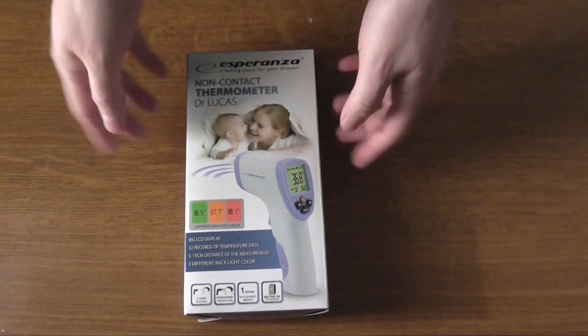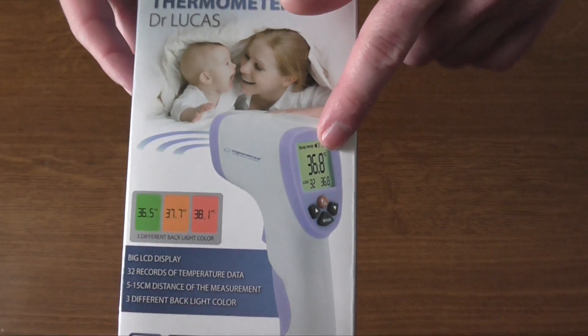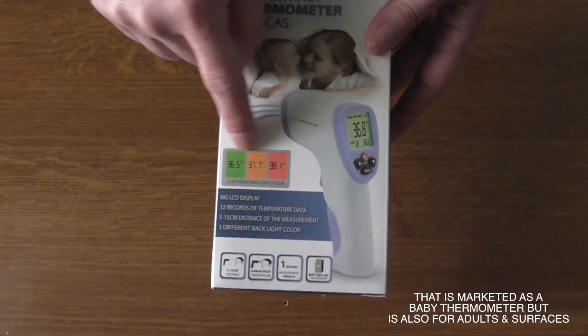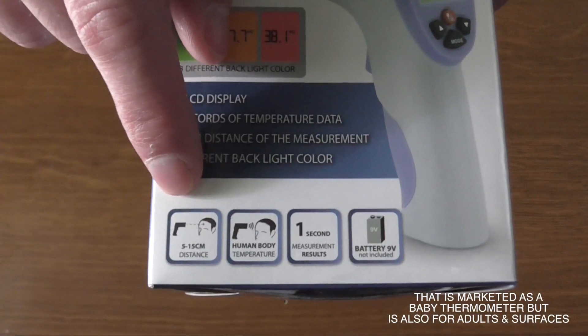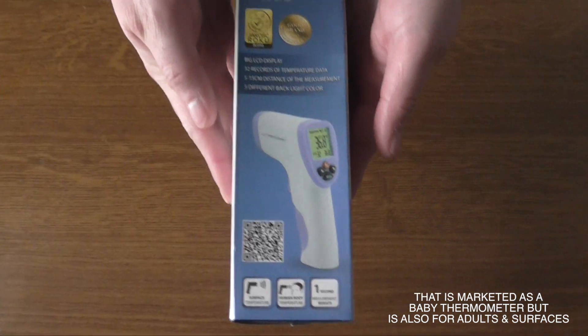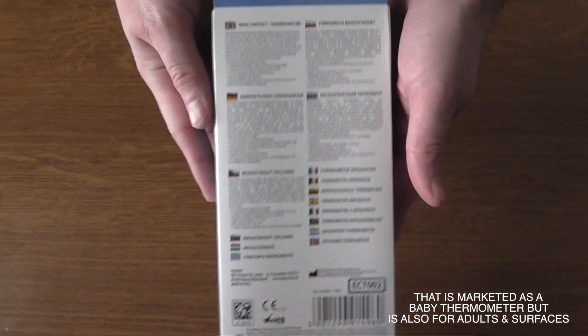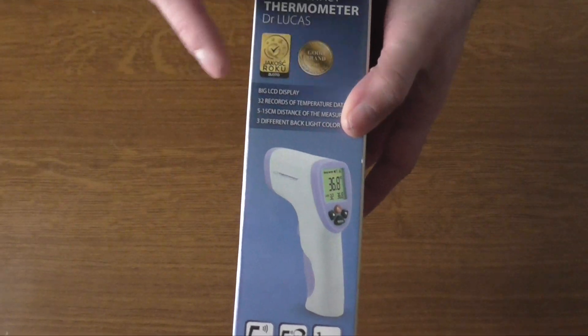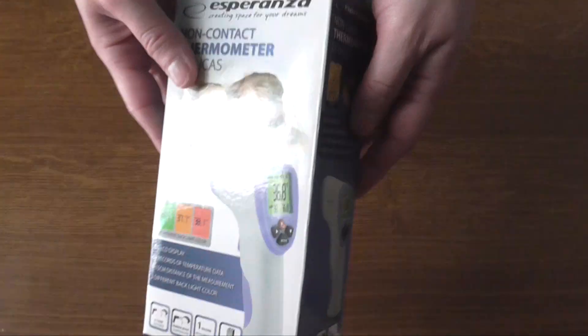Hello YouTube, Dion from Antextech. Here we have the non-contact thermometer from Esperanza called Dr. Lucas. It has a three-color indication for temperature that can be measured from a short distance in one second, and you only need one battery. This is a time we really need a gadget like this that can give you an instant measurement for fever or body temperature.